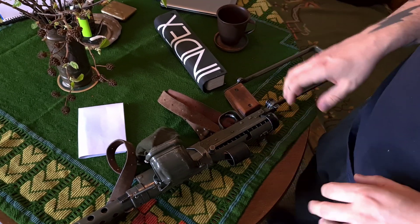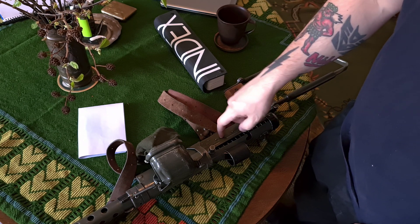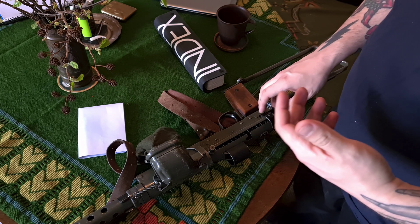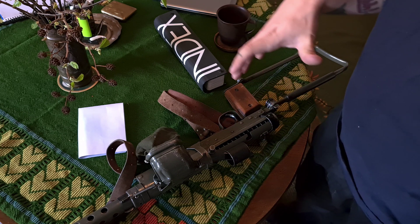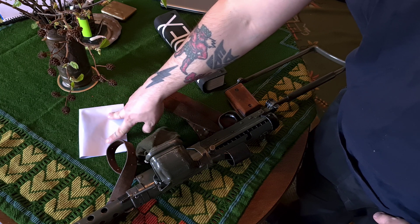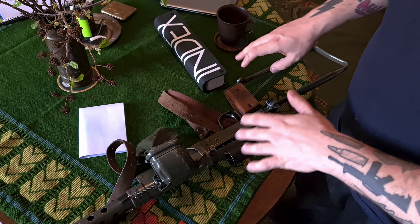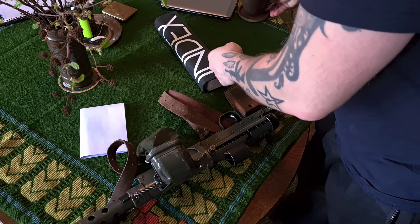Hi guys. What I'm trying to do here is find out which color this Swedish K is. To do this I'm using my new Samsung S20 Ultra 5G, and I put it on video professional mode where I can calibrate the white balance — the temperature of the picture — by looking at reality and calibrating against a white sheet of paper, so the tint of the white is the same on the phone as in reality.